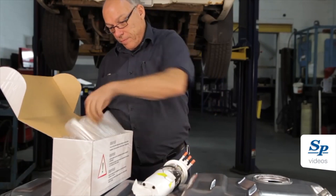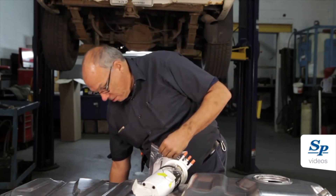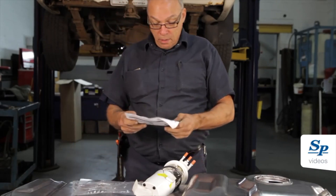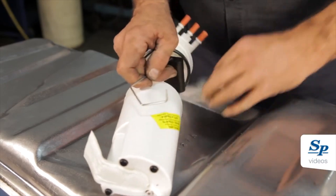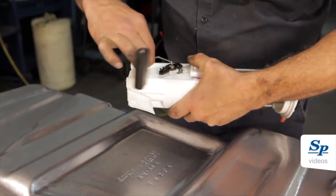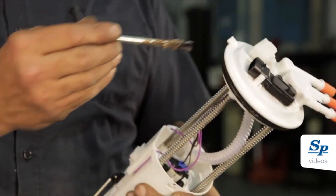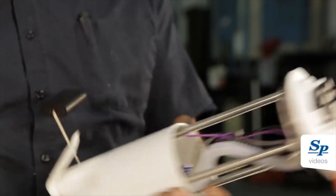Carefully read all the instructions before proceeding with the installation. Carefully install the float arm to the module as mentioned in the special instructions. Lubricate the seal and install the fuel pump to the new fuel tank.